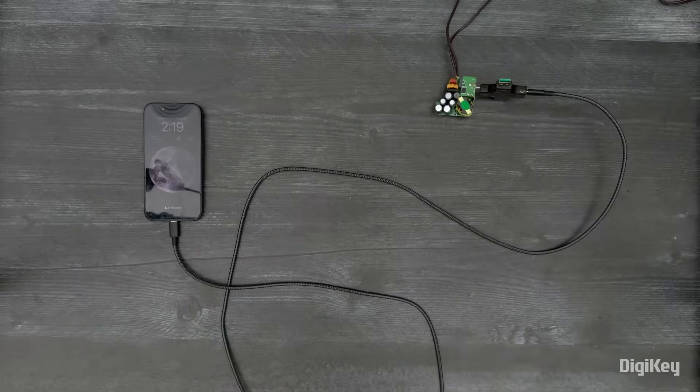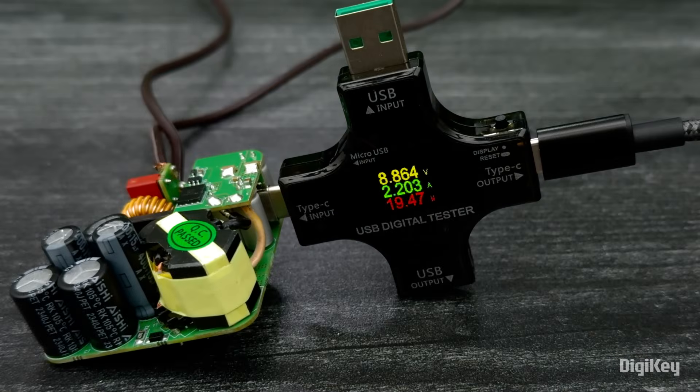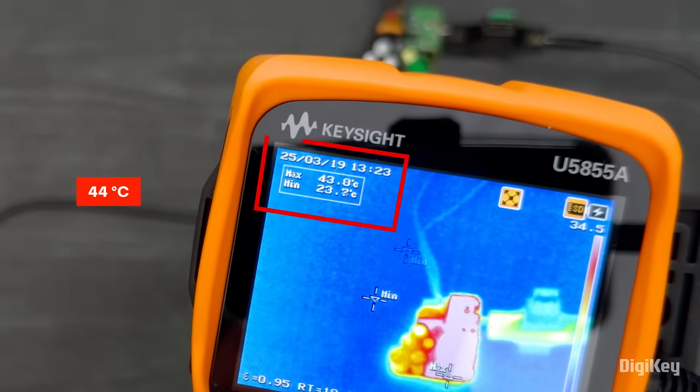Next up is a smartphone. This is drawing approximately 9 volts and 2 amps. And now the max temperature is around 44 degrees.